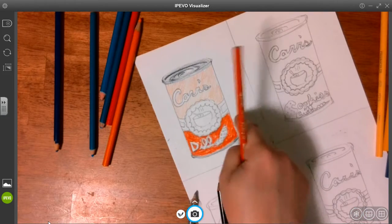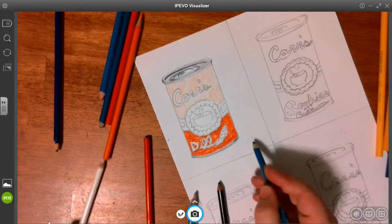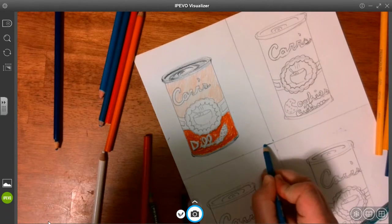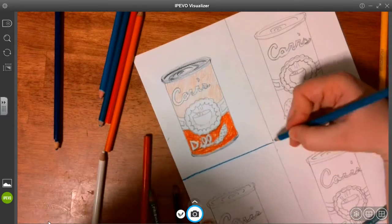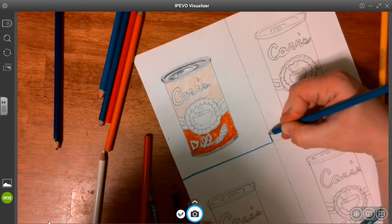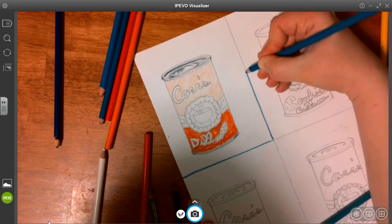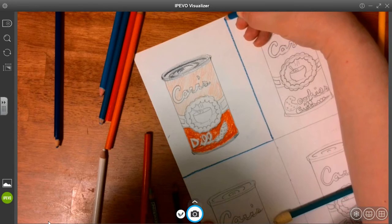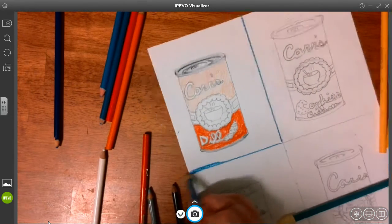For my background around my can, I'm going to make it blue. I'll get my outline first so I know to stay within my perimeters of my space, and then start covering it in.